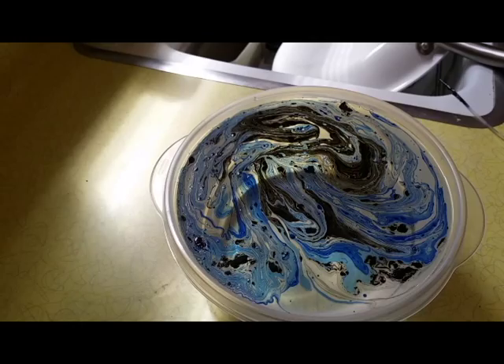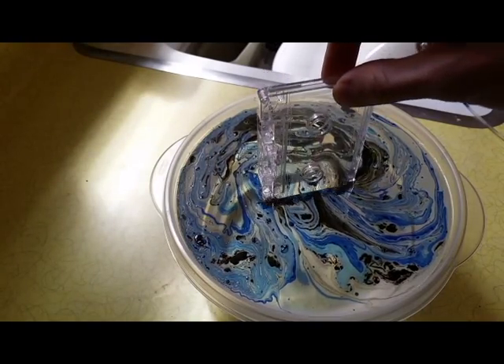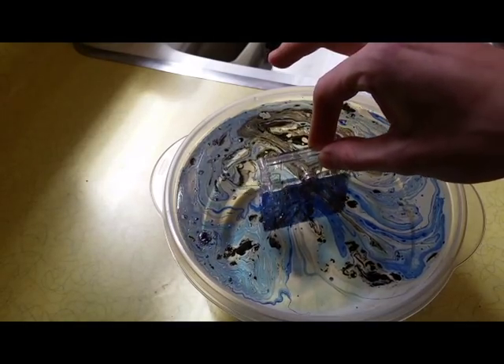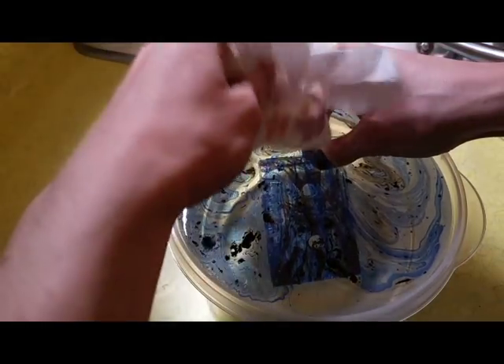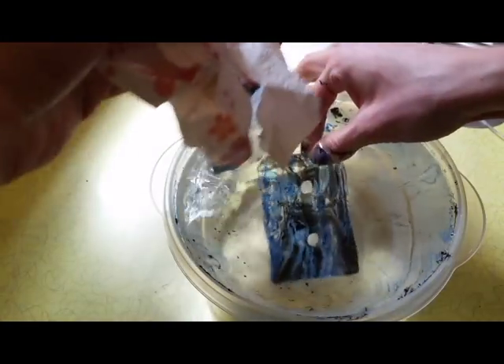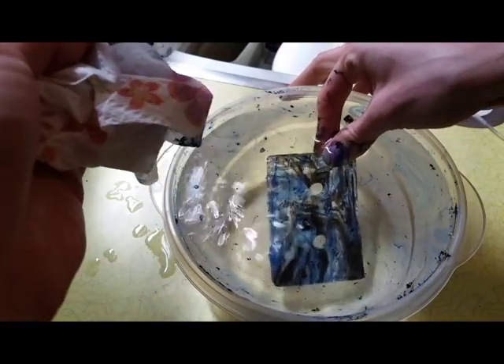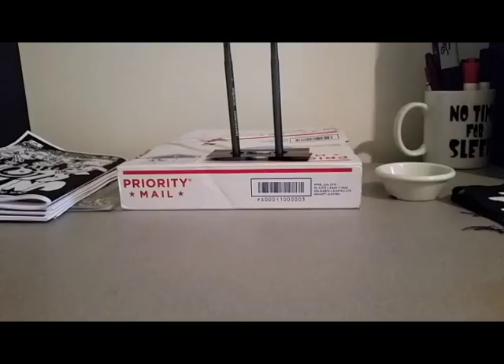You're going to want a paper towel ready. Just dip the tape in like this, then wipe up the excess from the top of the water. And there we go. We're going to let that cure for about 12 to 24 hours, and then we're going to have something that looks like a nice little swirly marbleized tape.